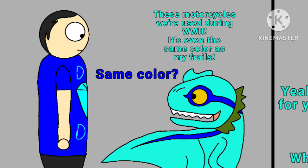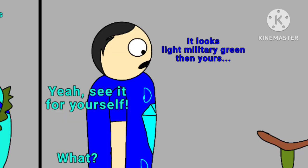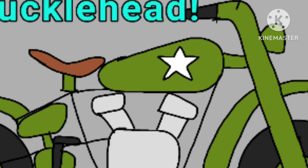It's even the same color as my frails. Same color? Yeah, take a look for yourself. Mordo, I hate to break it to you, but it doesn't look the same color as your frails. What? What are you talking about? They look practically identical. I'm serious. Take a look at this. Hmm. Still not seeing any difference.